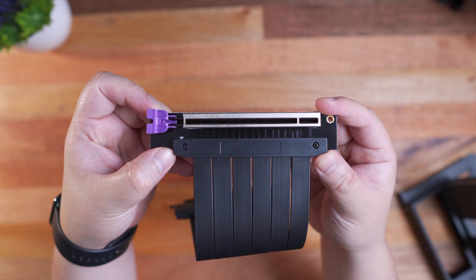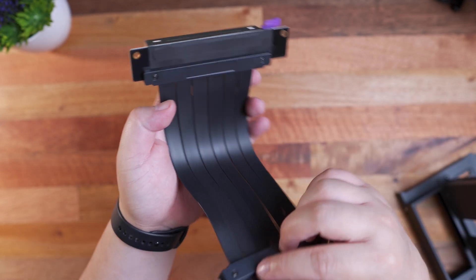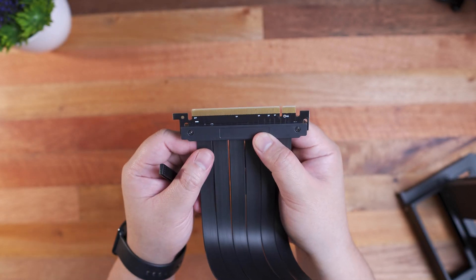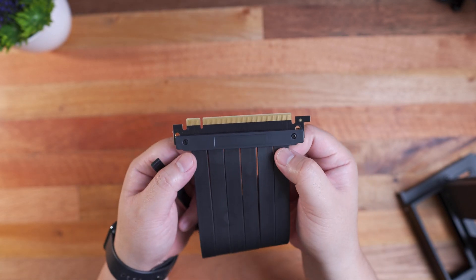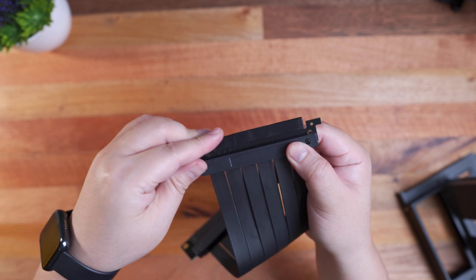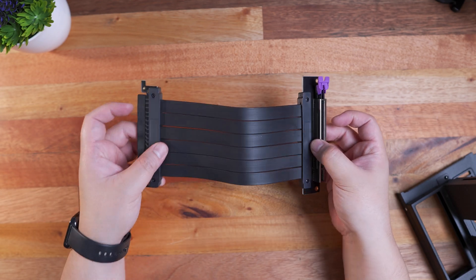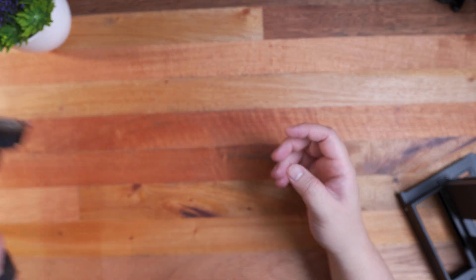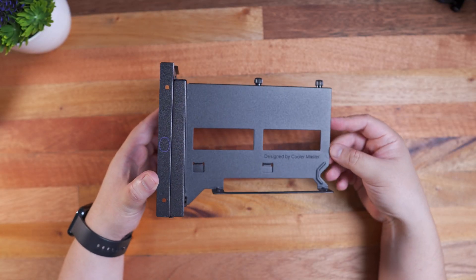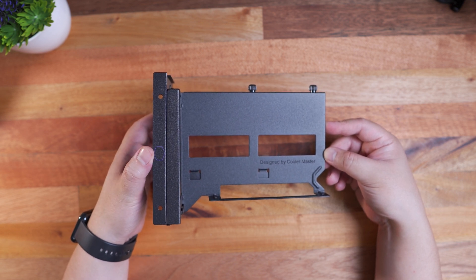Speaking of compatibility, since this is a PCIe 3.0 riser cable, out of the box it is not compatible with the latest RTX 3000 series graphics cards which are now PCIe 4.0. In order for you to make it work, should you decide to really push it for your build, you'll have to change the BIOS settings. You have to change the PCIe X16 mode to PCIe 3.0 or Gen 3 instead of Auto. Please refer to your motherboard's manual or website or just browse through the BIOS settings. As far as I know, for now, this is currently the only workaround until a PCIe 4.0 riser cable becomes available.